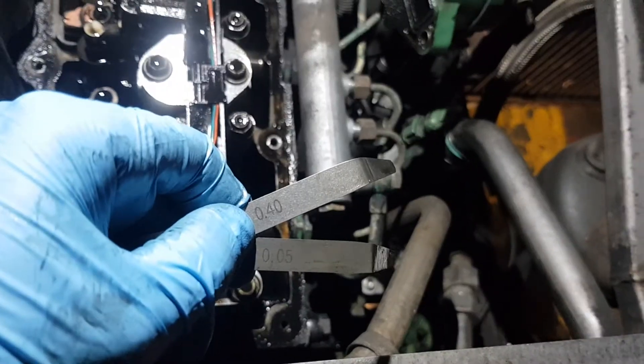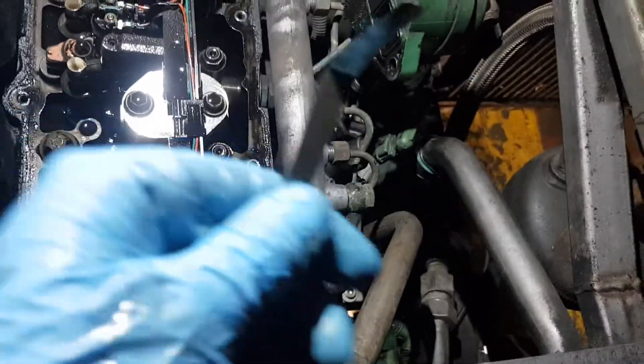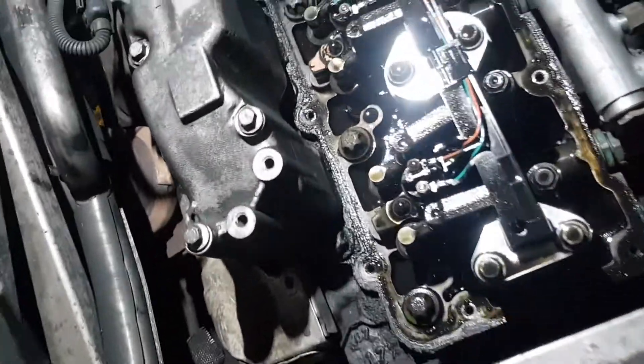The exhaust is 0.45mm. I've got 0.45mm and 0.5mm on top — you put them together and slide them. I'll show you where.